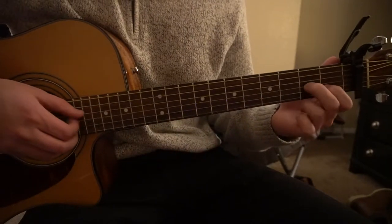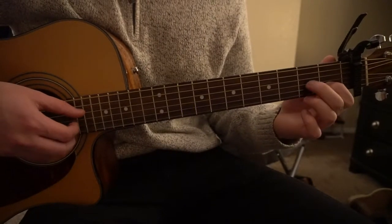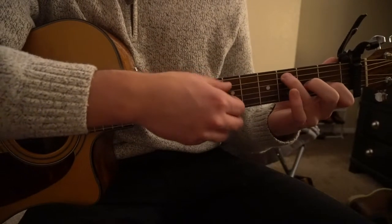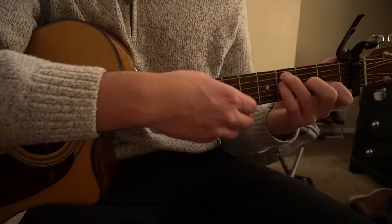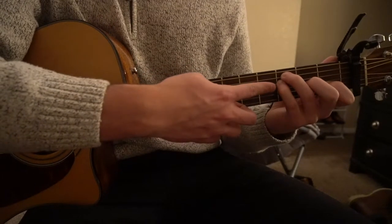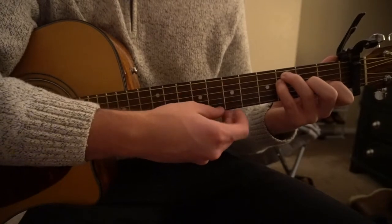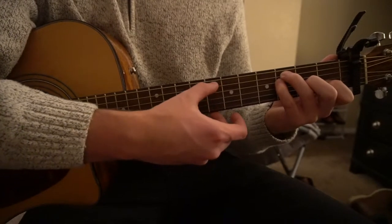For your F open chord, keep your index finger on the first fret of the B. Middle finger is on the second fret of the G string. Ring finger is on the third fret of the A. Pinky is tucked under on the third fret of the D. You want to play those four strings — it's okay if you play the high E, but it's not recommended.